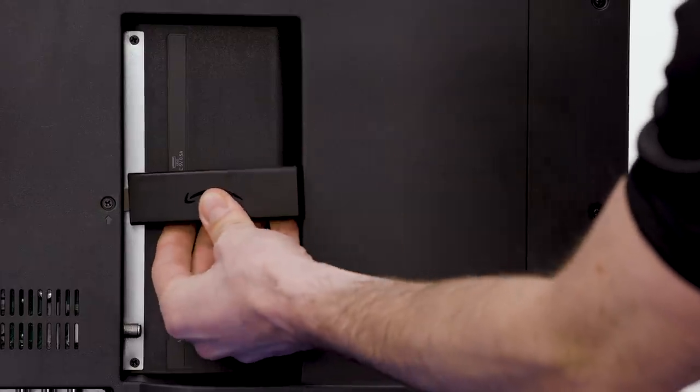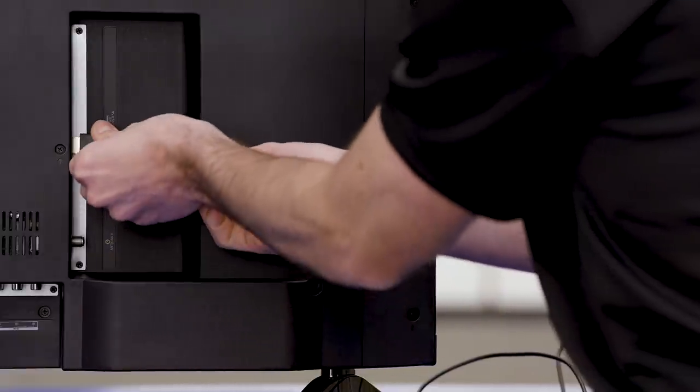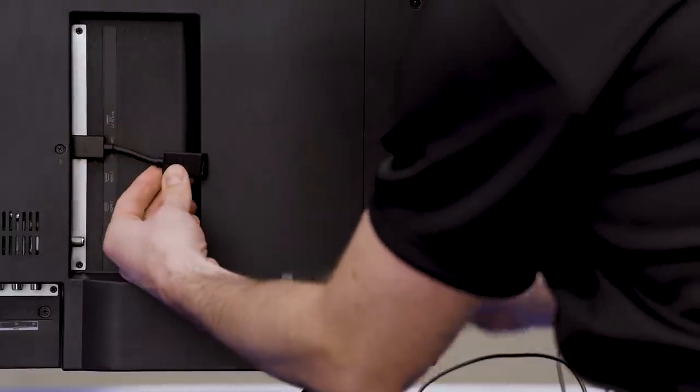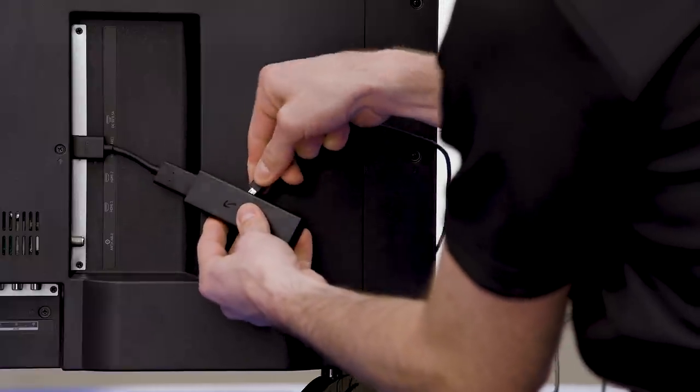First, connect your Fire TV Stick 4K to an available HDMI port on your TV. If your TV is like mine and the Firestick doesn't quite fit, you can use the included dongle to connect it. Connect the power cord into the device and plug the other end into an available outlet.